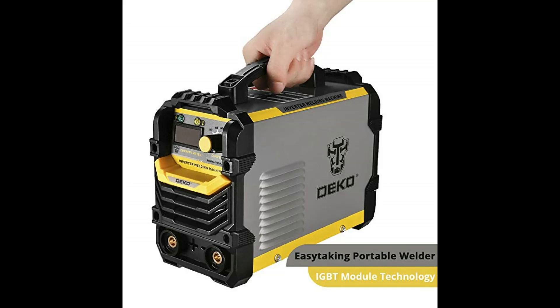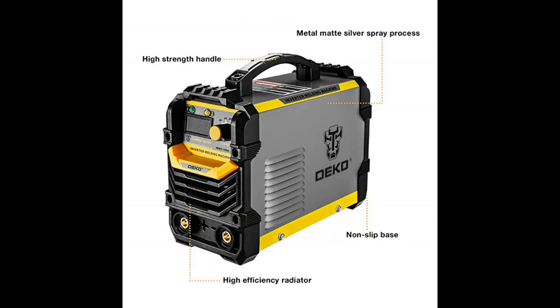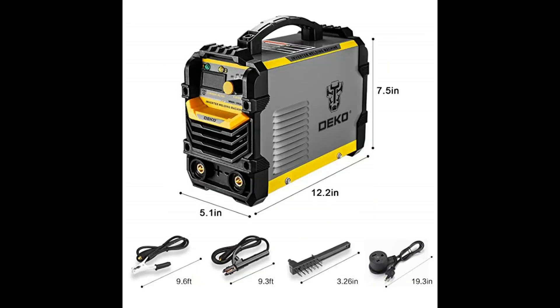IGBT power device with unique control mode improves the reliability of the welding machine. Portable design — features an easy carrying handle, compact design, easy for transport and storage, very convenient, can be used anywhere you need. Leading control mode closed-loop feedback control keeps output voltage stable, strong adaptability for electricity network, energy efficient, reduces damage of copper and iron, increases welding frequency, and energy conserving results are remarkable. Multi-use — the MMA welder is suitable for welding stainless steel, mild steel, aluminum, and other metal materials.